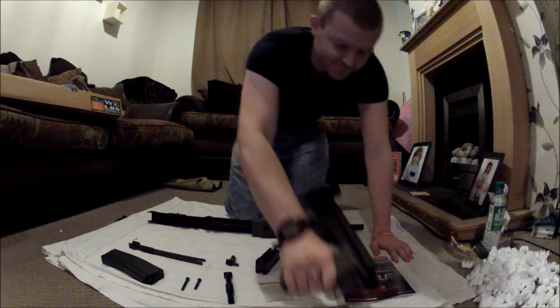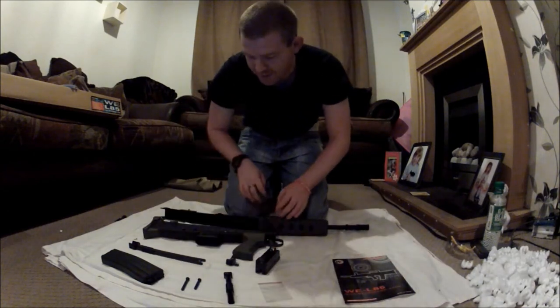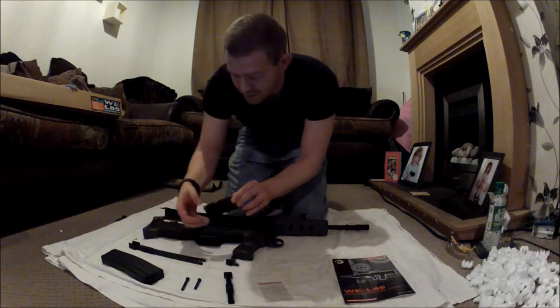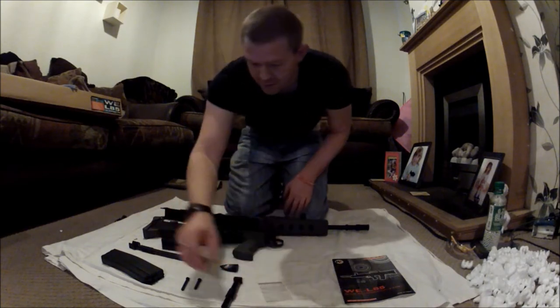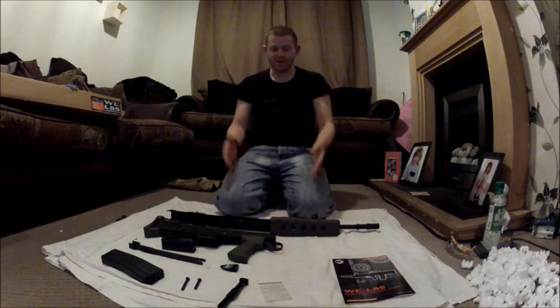I'm pretty sure that's the hop up adjustment there, for an Allen key. Many people say the hop up is a little Allen key grub screw in there, which seems very awkward to get to. That's it basically — field stripped, which is nearly as close to the real steel as you're going to get unless you actually buy a real firearm.